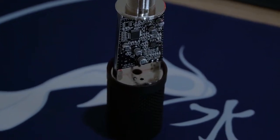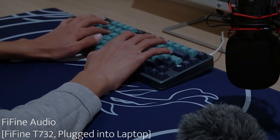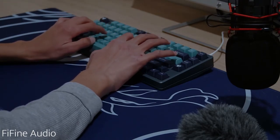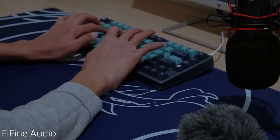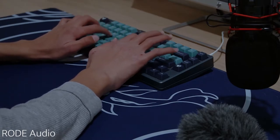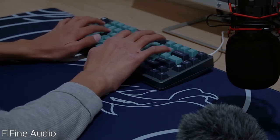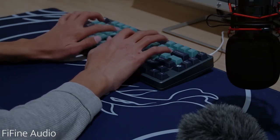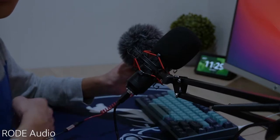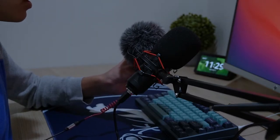This is the Fifine mic compared to my Rode mic. Testing, testing, one, two, testing. Testing, testing, one, two, testing. This is the camera audio and this is the Fifine audio.